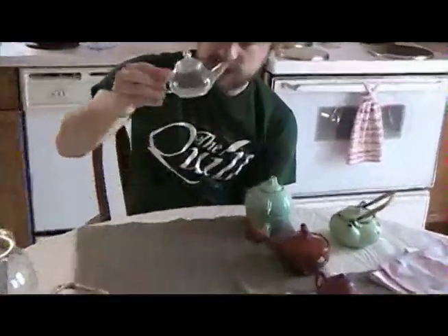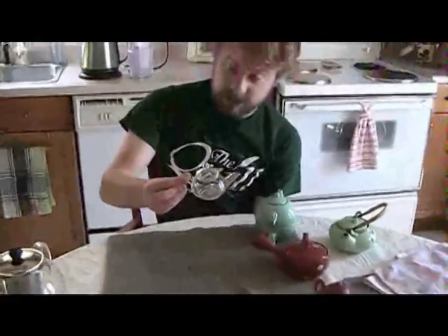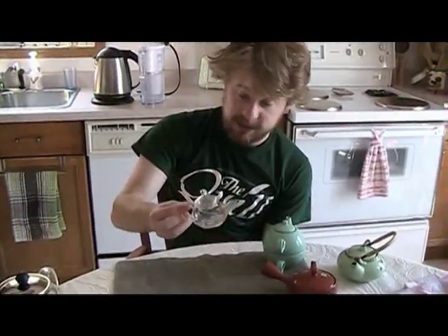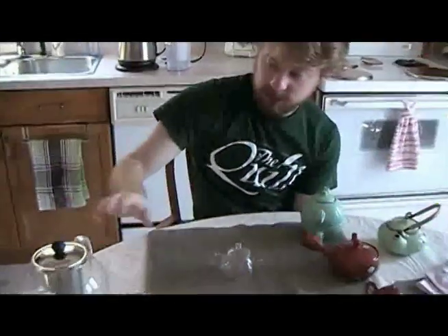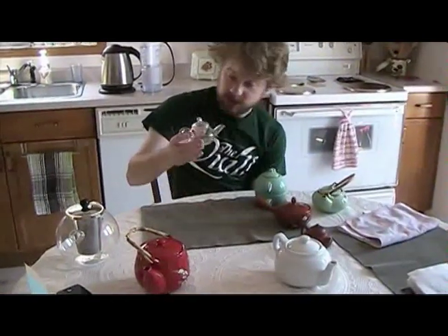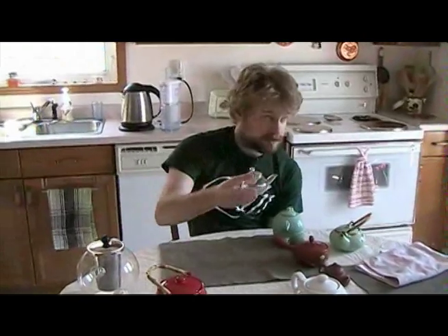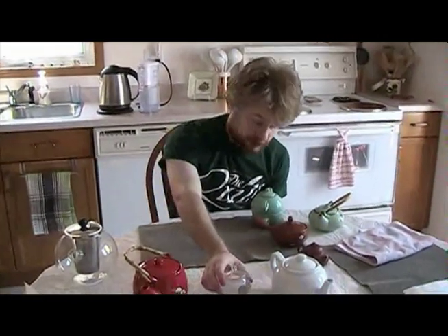Another glass teapot I have is this little one. I got it to brew oolongs, but I realized it doesn't brew oolongs that well because it doesn't hold heat well. It has a little spring-style wire filter inside. I use this mostly as just a serving pitcher — like the larger one but on a smaller scale. A little glass teapot like this is not particularly useful, but it is useful as a serving pitcher when you're using gaiwans.